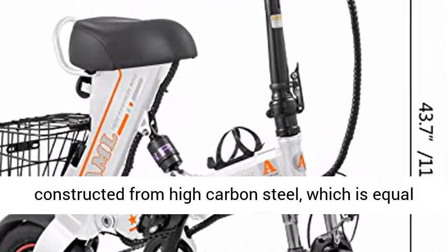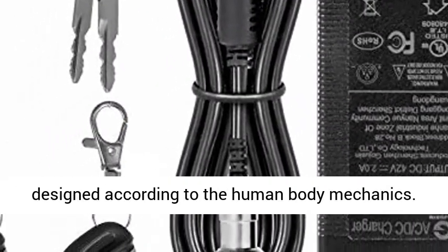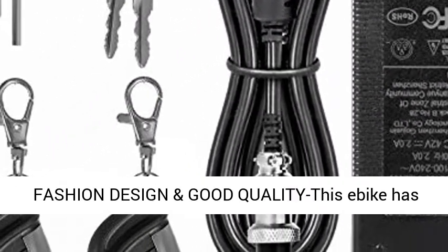Collapsible Frame. The frame was constructed from high carbon steel, which is equal parts strong, incredibly responsive, and is designed according to the human body mechanics.